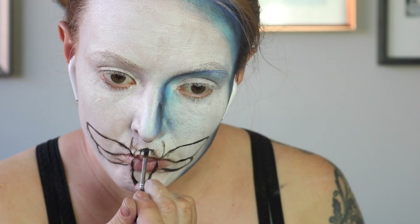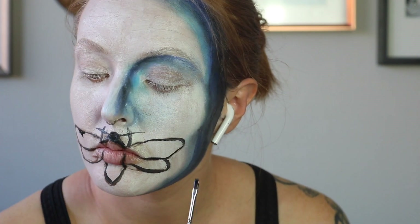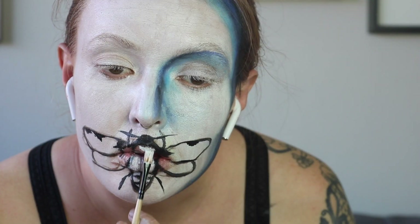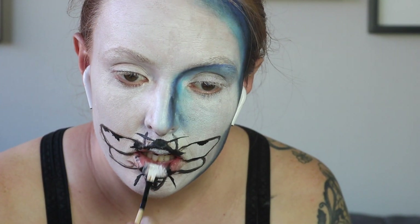We're going in with black body paint and a fine-detailed brush, adding in the black details — things like the legs and antenna. Then taking a white, we're going to fill in where the skull is going to be, but I'm going to let that dry so I'm not going to go over it right away.